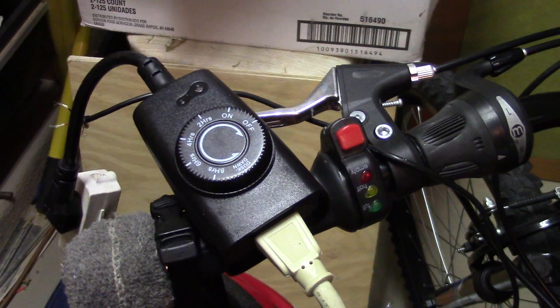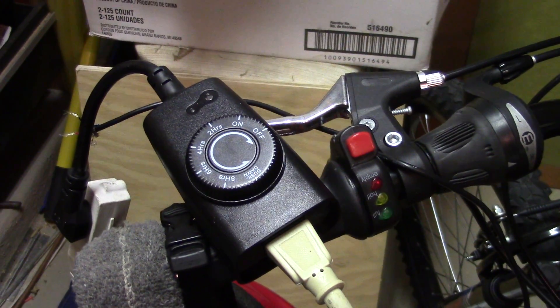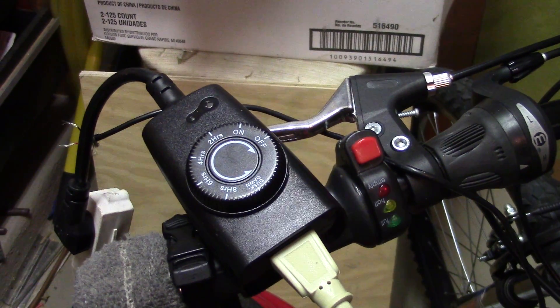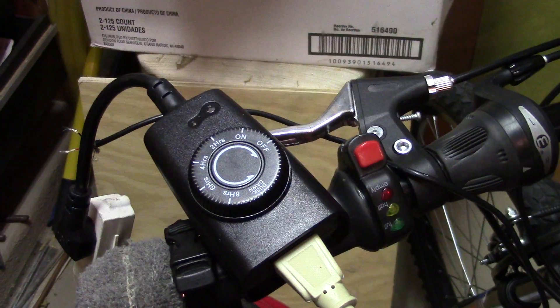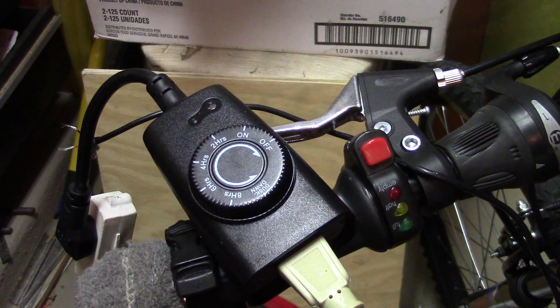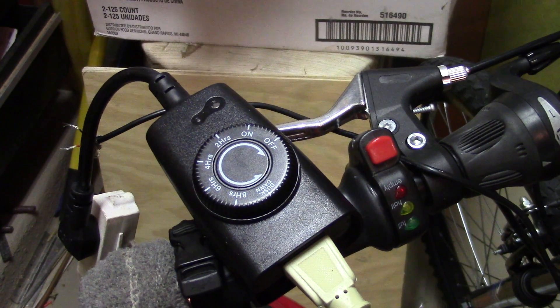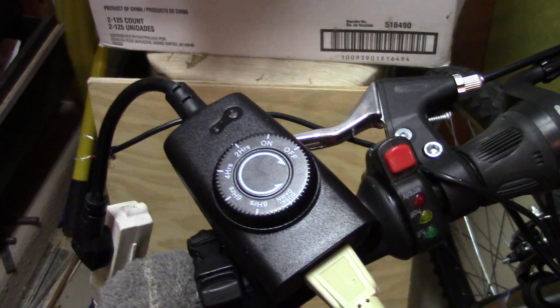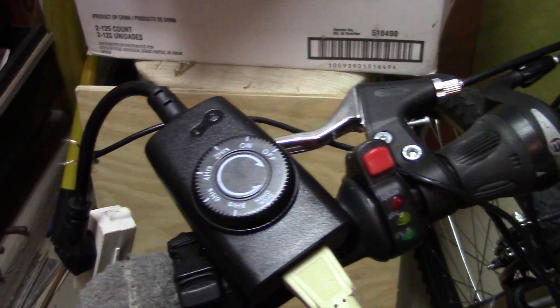Hi, this is Boynton Stew. What's shown here is a sprinkler timer — a dawn-to-dusk timer that's designed to either turn on at dusk and turn off at dawn, or you can set it for 2, 4, 6, or 8 hours.